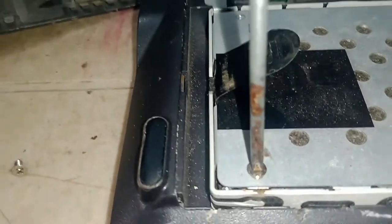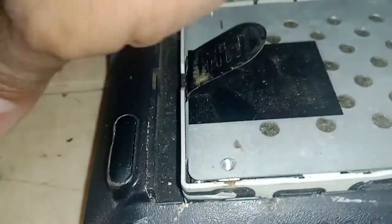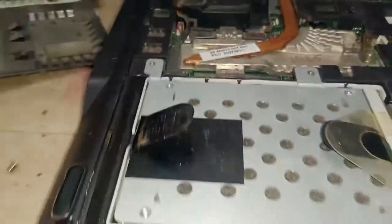Remove it carefully so it doesn't damage the hard disk. Remove all the screws.